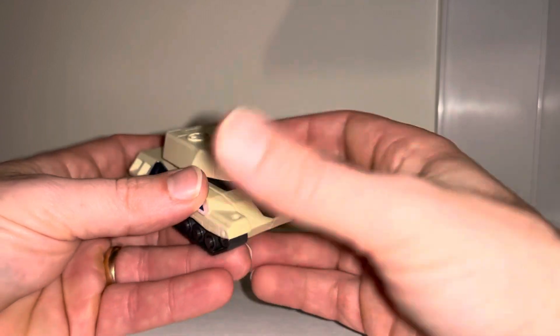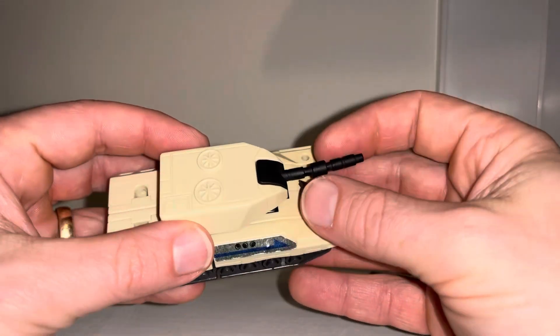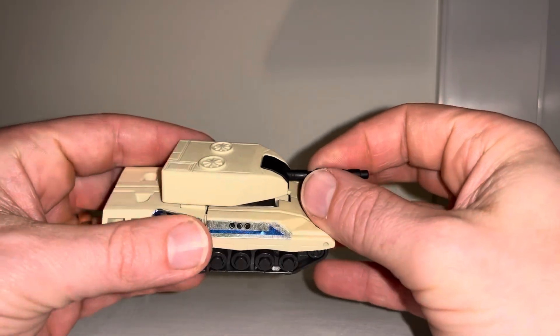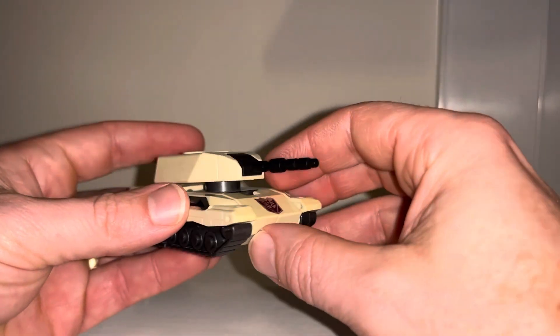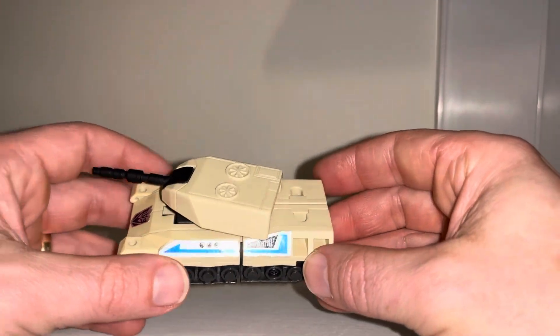This isn't one of the later versions like Ruination, RID, or indeed Generation 2. This was released in Generation 1 only in Japan in 1992, so this just beat the Generation 2 version and use of this mould.